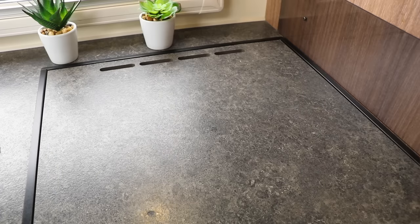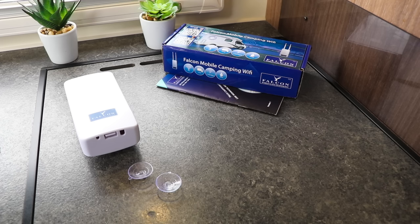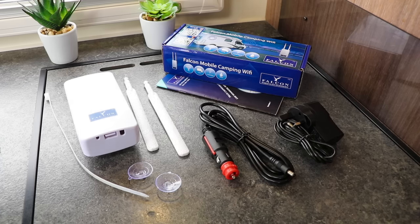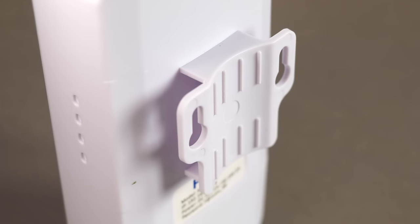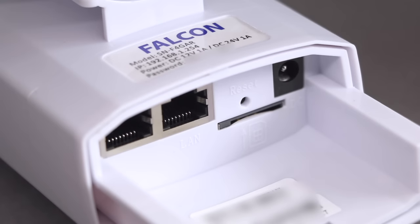In the box we get a user manual detailing setup and installation, the 4G router with a couple of mounting options — suction mounts for easy installation on a vehicle side or window, or a cable tie for mounting to a mast or post for higher elevation. Two power options are included: a 12-volt DC lead and a 230-volt AC adapter. Two external antennas are also included. The router has two SMA antenna connections on top, and all connections are under a cover giving it an IP65 weather-resistant rating. Under the cover are two ethernet ports, a SIM slot, power connection, and a reset switch. Five status notches on the side give a quick indication of the router's status.